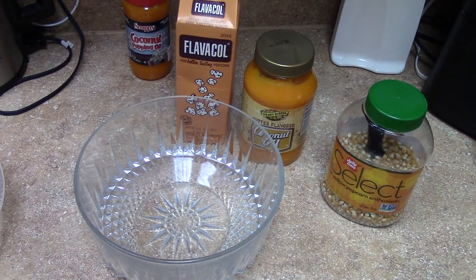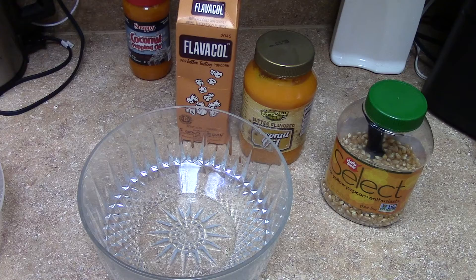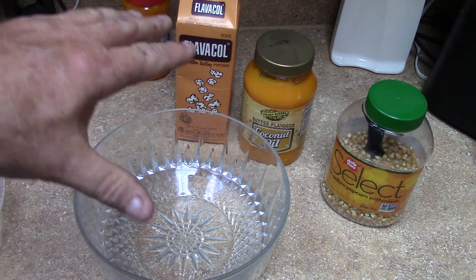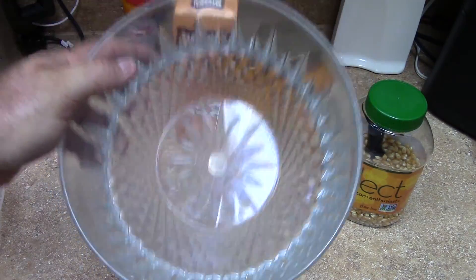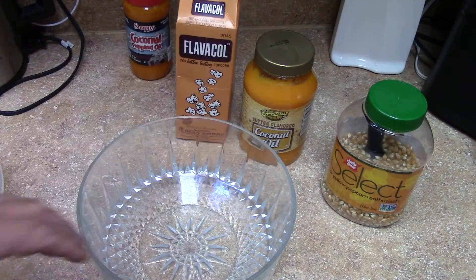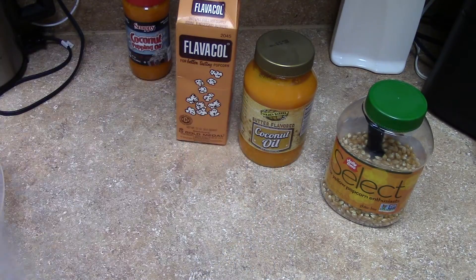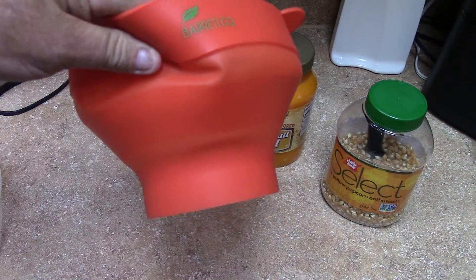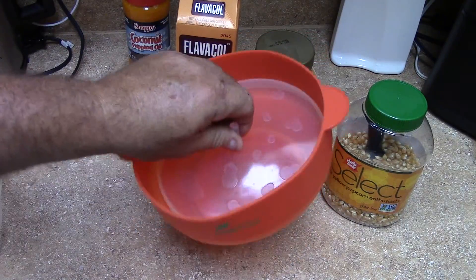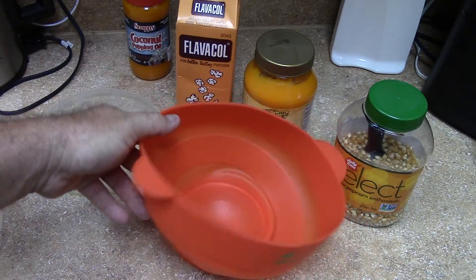I saw his video and he was doing it on the skillet, so I looked into the microwave thing. They sell those microwave poppers and I'm like, how could that be any good? So I tried it with a glass bowl, put the oil and everything in there and put a plate on top - it worked really good. So I picked up one of these things off Amazon for $10, made for it.